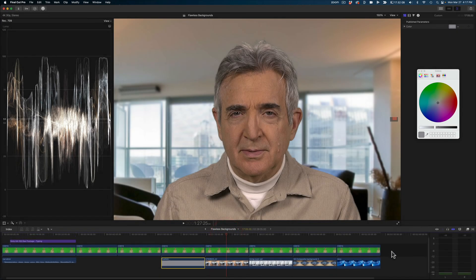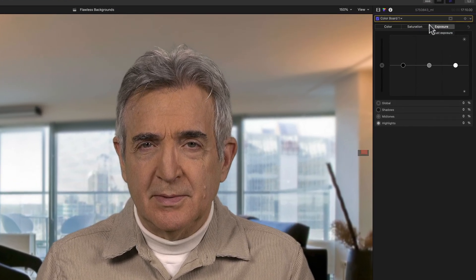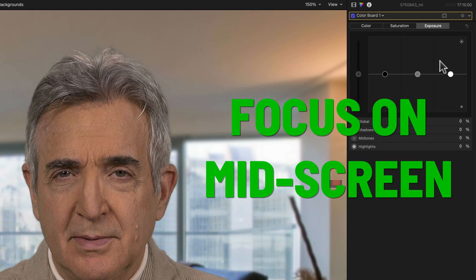Let's move on to an actual background, because you're not always going to want to shoot with a flat background. How do you work with a real background? Essentially the same way, only we'll use a slightly different tool — whatever your editor uses to adjust color. We're looking for an area around the middle of the screen. We don't have to pay much attention to what's going on on the right and left; all we have to do is look at what's going on in the middle. Let's play it at 150% and see what we're getting. We're getting very, very little shimmering.